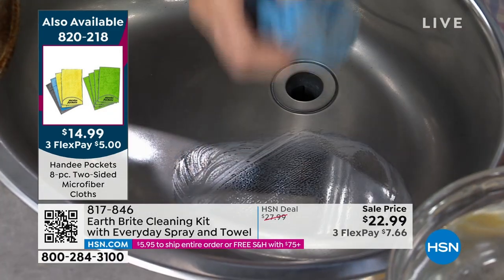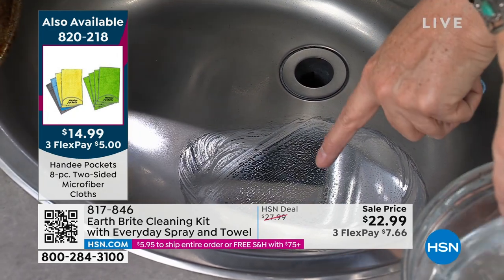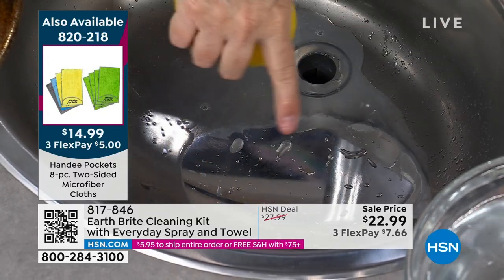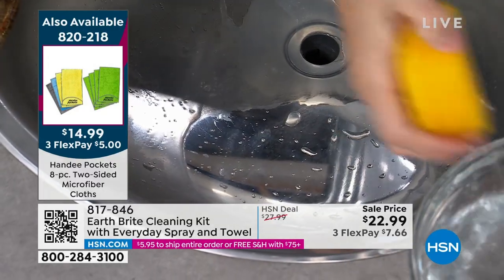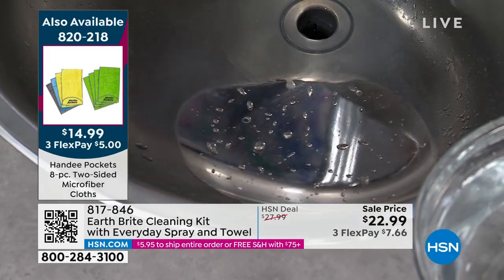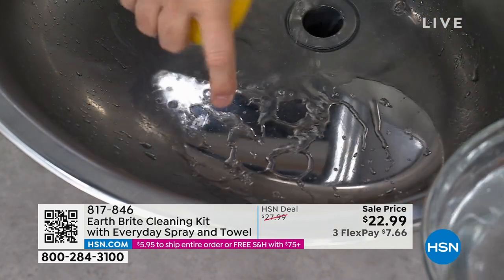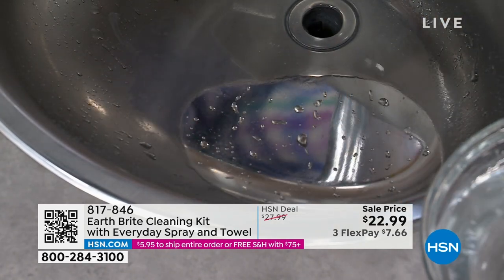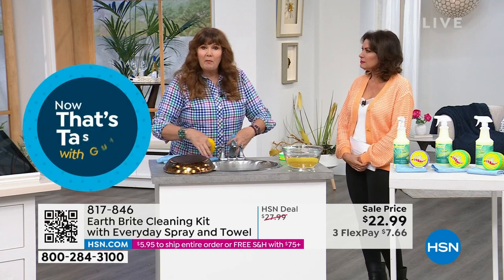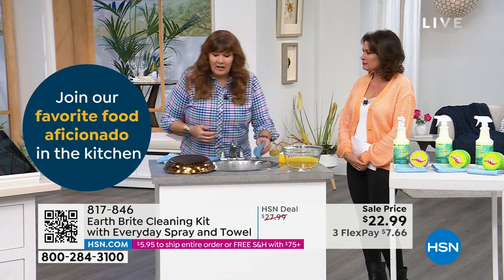Give it a quick wipe and rinse — see how the water sheets up and rolls? That's the water-repelling clean, polish, and protect property that only Earth Bright has. It helps keep things cleaner longer. If you have granite countertops and the drips from washing your hands are making hard water spots, Earth Bright is going to take care of that.